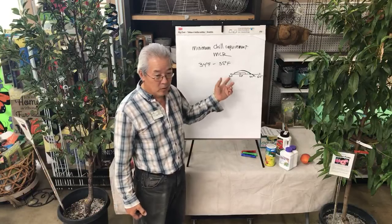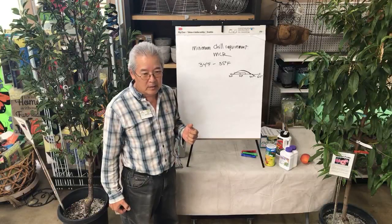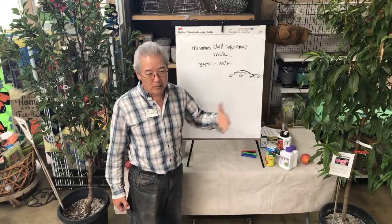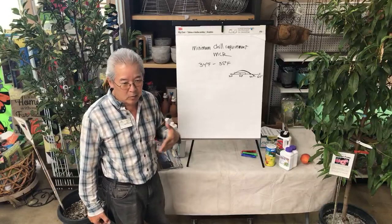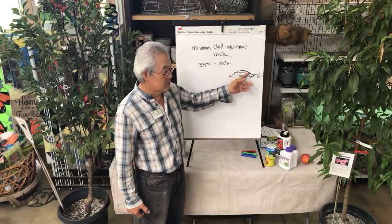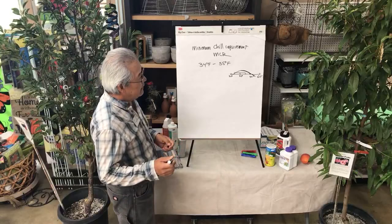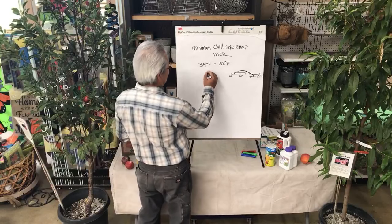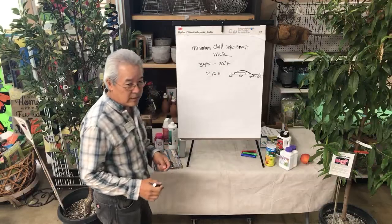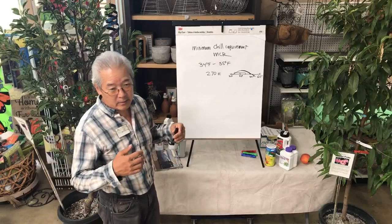We like the model that says you get chill between 34 and 55, because it explains what happens on the coast. The coast doesn't get very cold, but we have customers who get good crops right on the coast where it stays between 45 and 55 for long periods in winter — they don't get too hot, they don't get too cold, but they get a lot of chill. We think the chill requirement follows the Utah model. This year we had about 270 hours, which is below average. Last year we got a little over 300, which is more like normal.